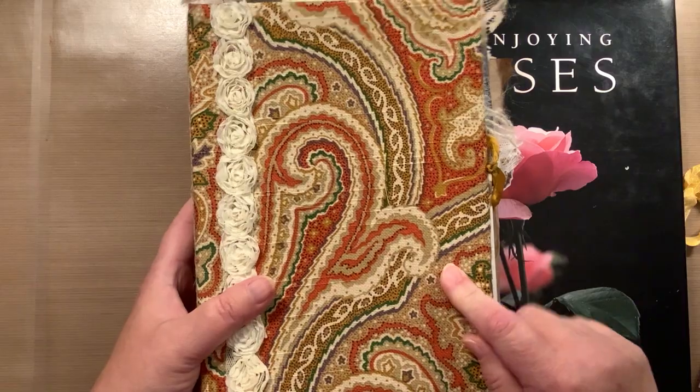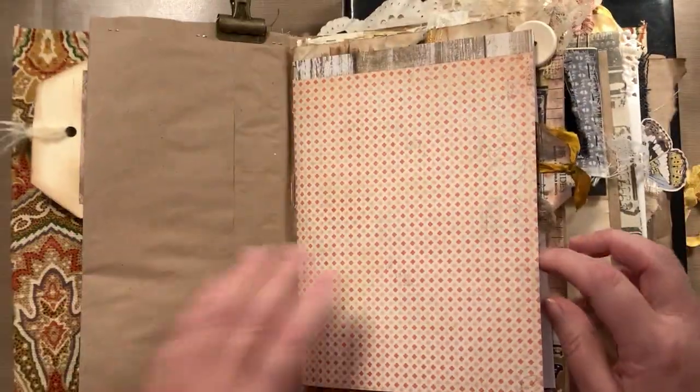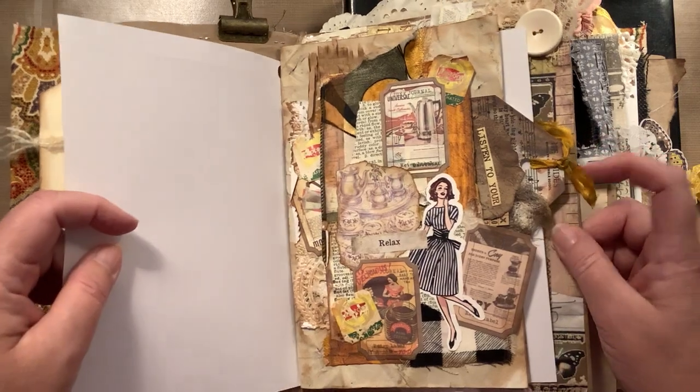So I'm going to be working on a page in my junk journal. I did go through it and I think I decided I'm going to work on this page right here. So I'm going to go ahead and pull it out.